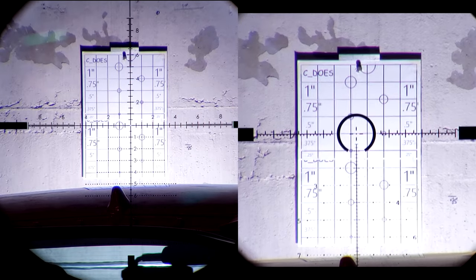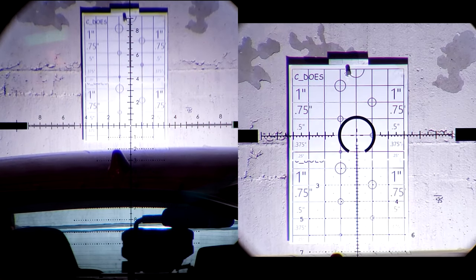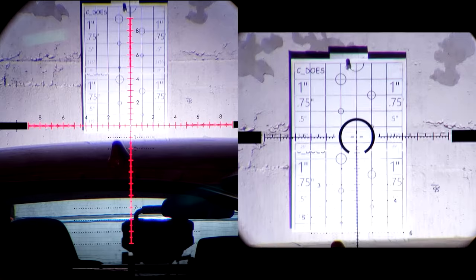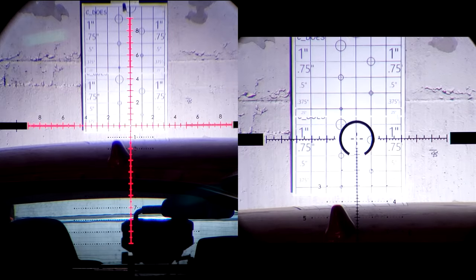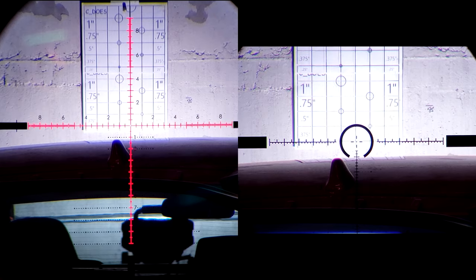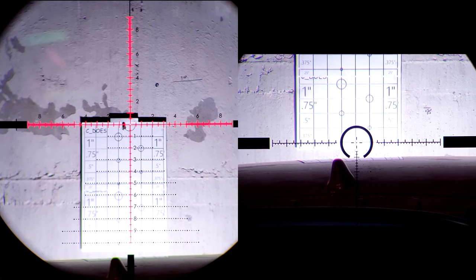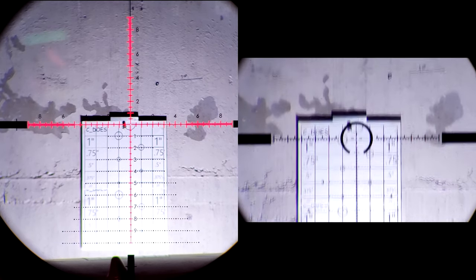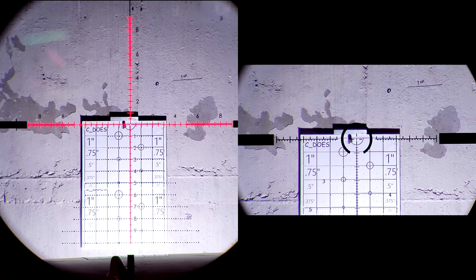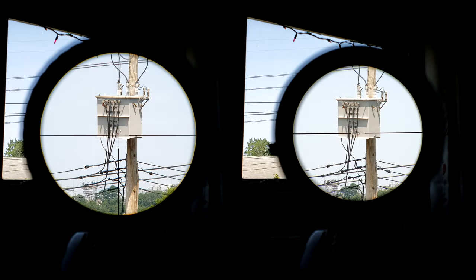I love both of these reticles for different reasons. The EBR-2C reticle found in the PST is also the same one in my Razor HD Gen 2 3-18, and perhaps a 4.5-27 that may or may not be on my desk for review. The MRAD reticle on the Optica 6 is also awesome — with the illumination and that round ring around the center crosshair, shooting with my 22 LRs up close it's really easy to get behind it, pick up the center, and take a quick shot. Both illuminations look pretty good and both track basically flawlessly.